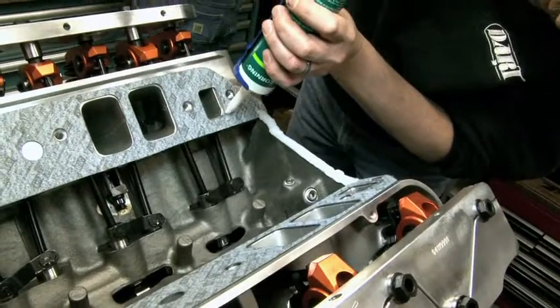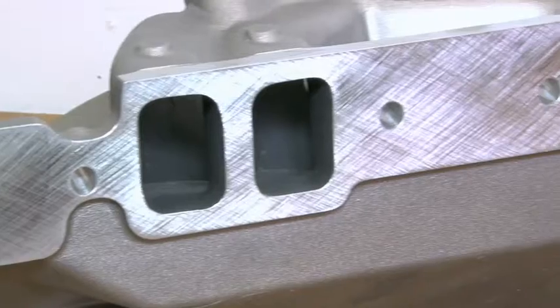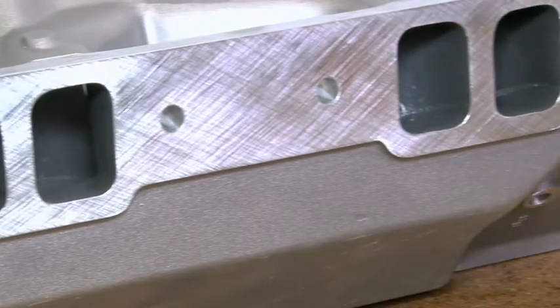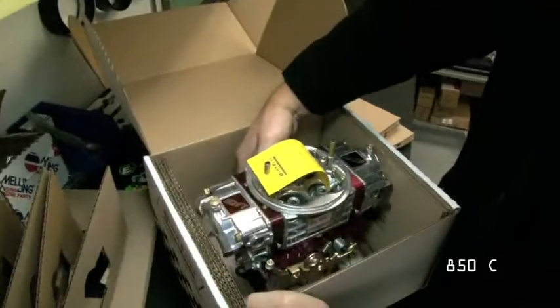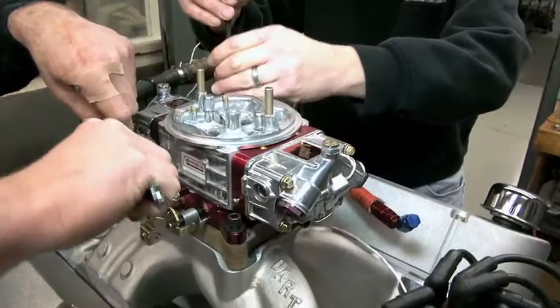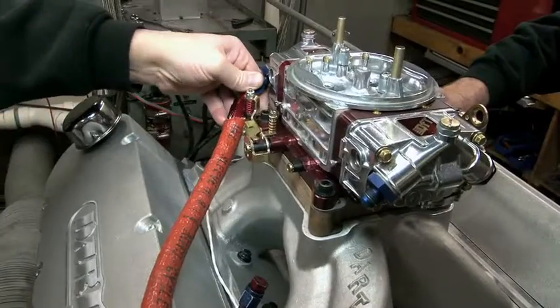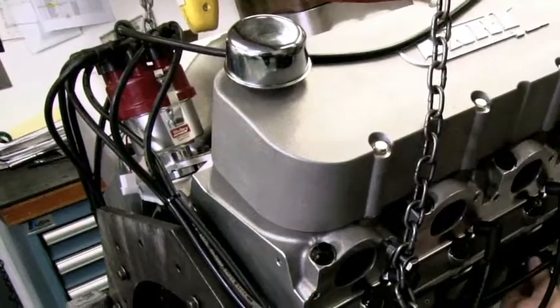To divide the air between the two heads, Dart went with their popular single-plane intake manifold. This high-rise manifold was designed to equalize cylinder-to-cylinder fuel distribution and maximize air velocity. Topping the long block is a Quick Fuel Q-series carburetor, complete with billet metering blocks and an aluminum main body. For the ignition, a Mallory 42-series distributor and plug wires were used. Once installed, the engine was ready for the dyno.